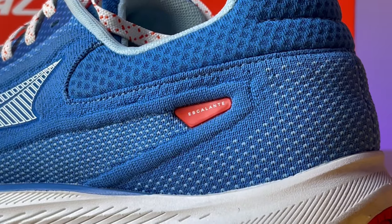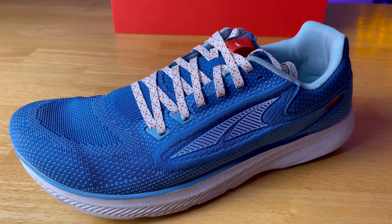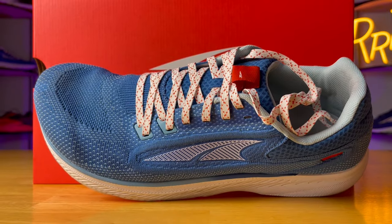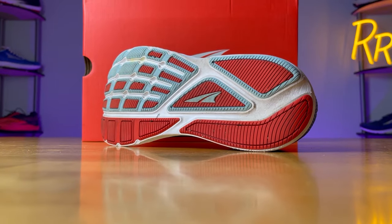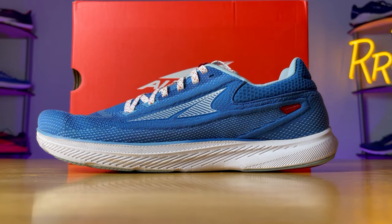Starting off our list is the Escalante 3. This features the standard foot shape and has 24 millimeters of Ego foam in the midsole. The upper is incredibly comfortable with that knit-like material — very soft and pleasant. You get a decent amount of padding in the ankle and Achilles area and with the tongue; it's like the perfect amount, not too much, not too little. There's also substantial rubber coverage with no exposed foam, and the grip was quite nice. This is probably my favorite looking Altra shoe and my favorite casual wear shoe across all the shoes I have. I really appreciate the zero drop and wide toe box — it makes for a great walking and grocery store shoe.